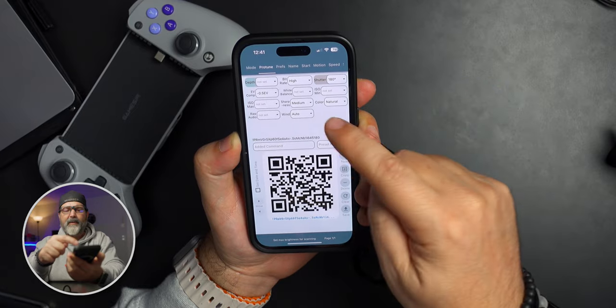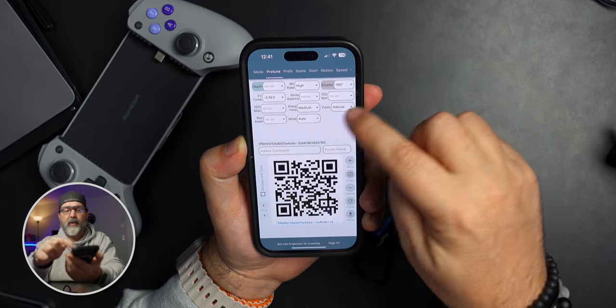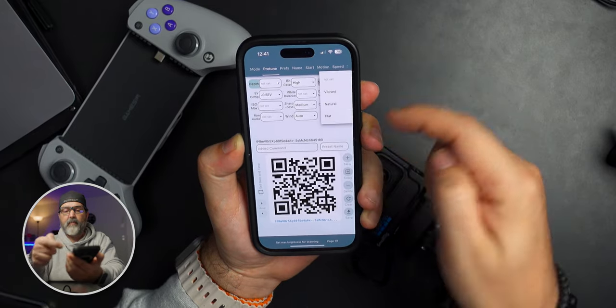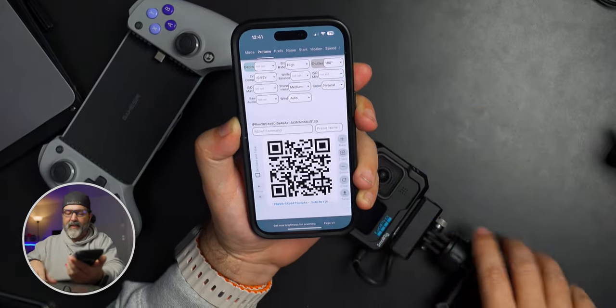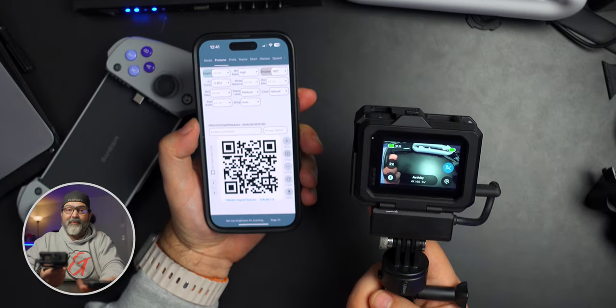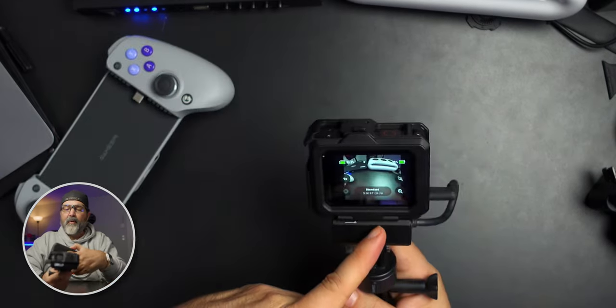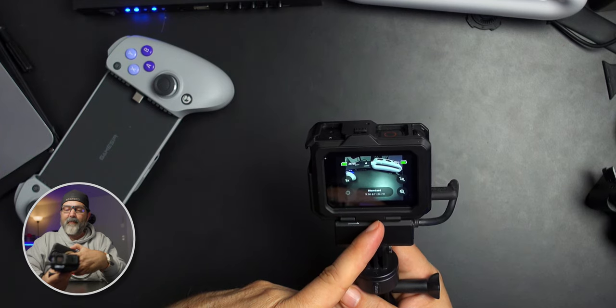I have sharpness set to medium, ISO maximum, color set to natural — but you could change it to flat or vibrant. Once the QR code is built, this is the sweetness: I turn on my camera, it sees the QR code, and boom — check mark — it did everything. It switched to 5.3K 8:7 at 20fps. Wow, that's so cool.